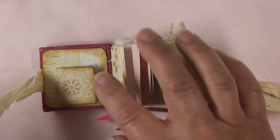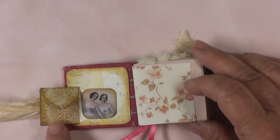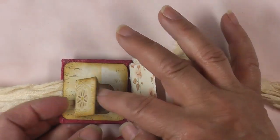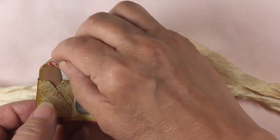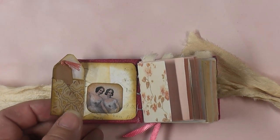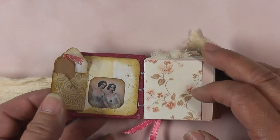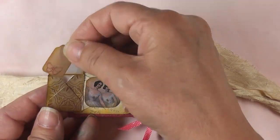So you can actually see it — here we go. The front cover has an envelope that flips open and you've got a beautiful image. This is a design team project for Gecko Gals, using their kit entitled Pretty Little Dancers. All the images on the front as well as inside the book are from that kit — it's a collage sheet.